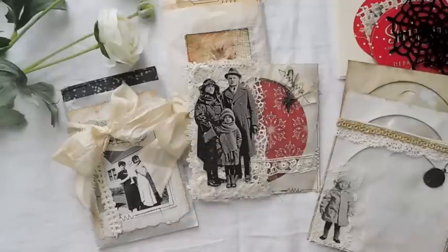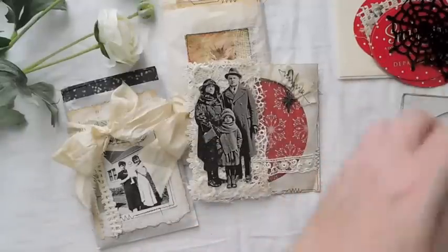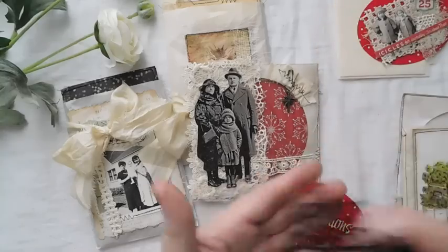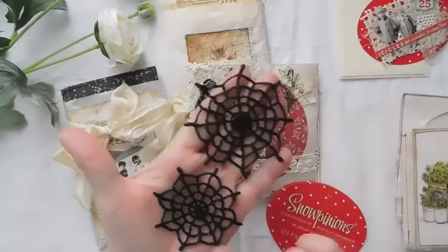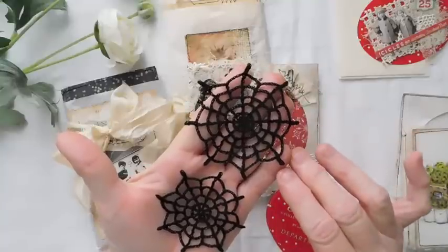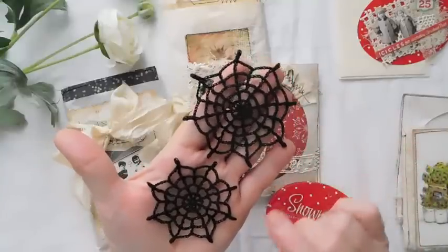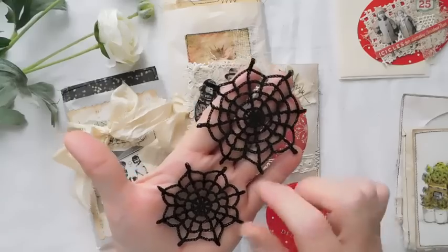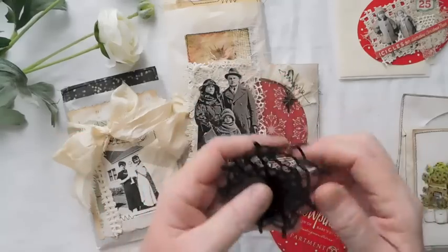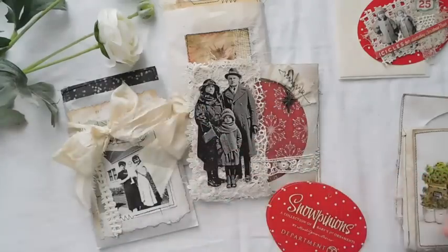I do have some more spiderwebs in the Etsy shop — the small and the large. They come in a pack of two. I think I only have a couple left, so if that's something you're interested in for Halloween, there are two packages left.